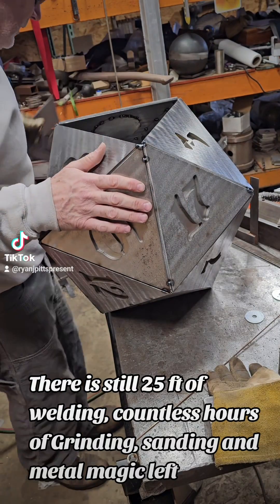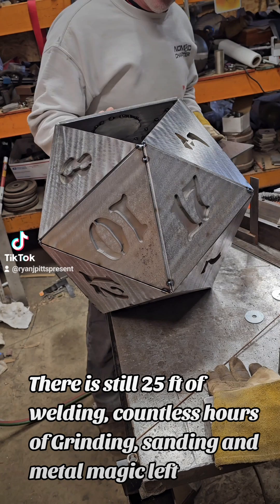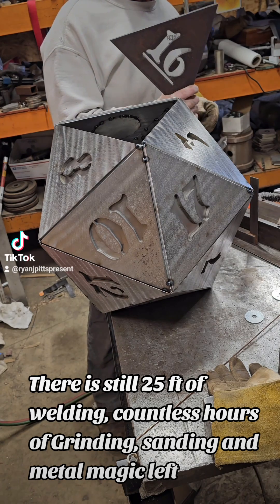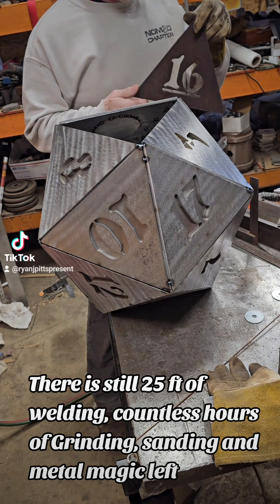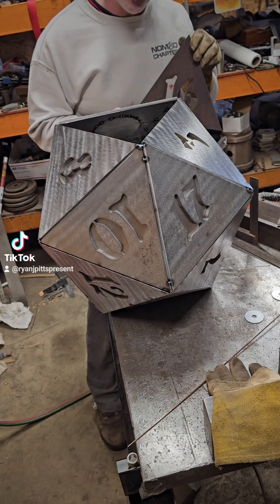The giant metal monolith d20 is almost complete — well, not really, but almost. The structure is there. I misplaced number 16, so we're going to clean it and I'll show you how I get the rust and scale off of some dirty metal.